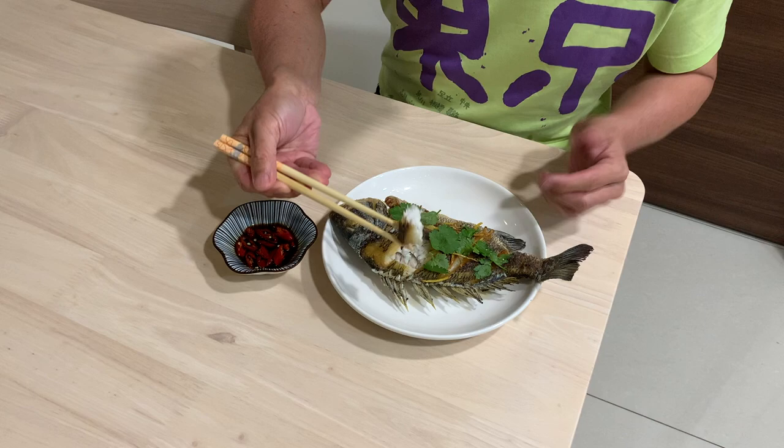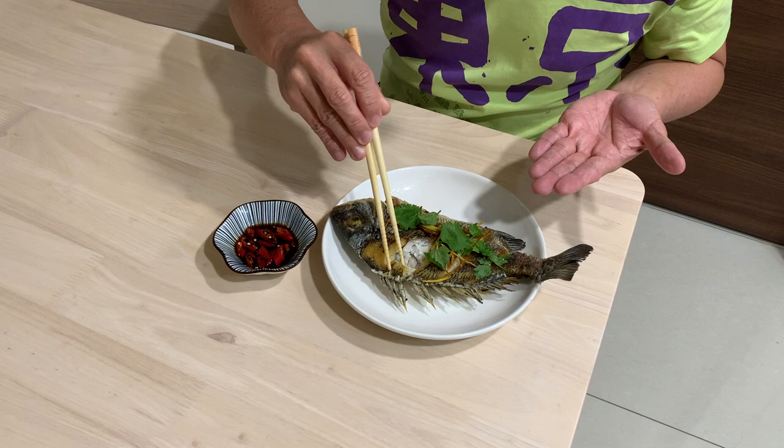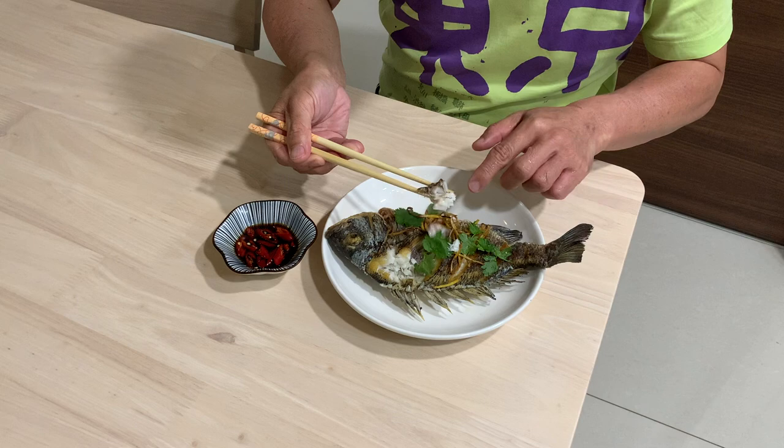Alright, I'm very excited to try the fish. First, let's try it as it is. The meat is very firm — I like it. The skin is crispy. No muddy smell or anything. Awesome. Inside is juicy.